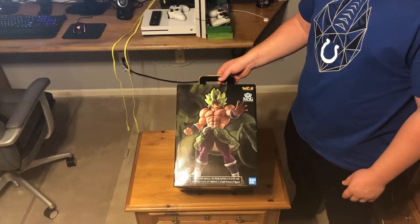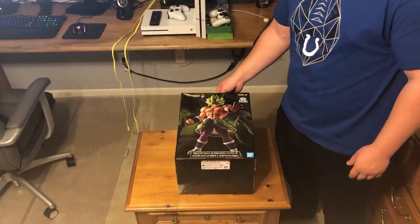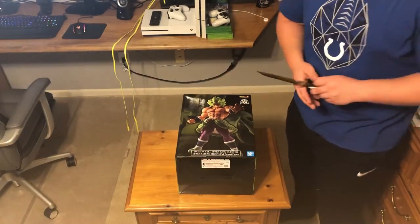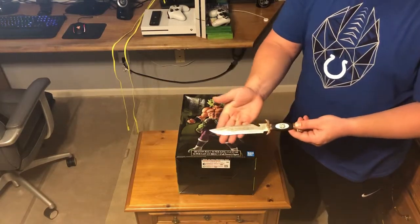What's up guys, BND Gaming here. Today we are going to be showing off the brand new Dragon Ball Super King Cluster Super Saiyan Broly full power figure. Let's jump right into it. Look at that knife — that's a nice knife.